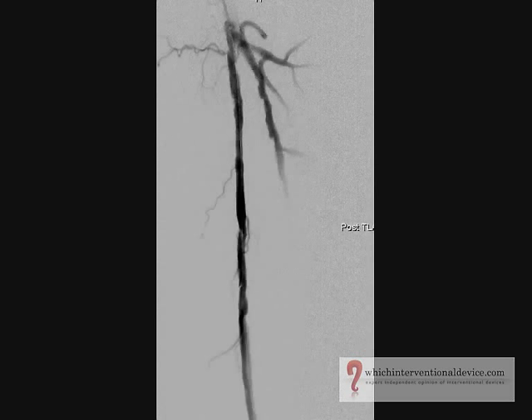Following this the balloon is deflated, the wire is left in situ, and good angiographic flow is demonstrated.